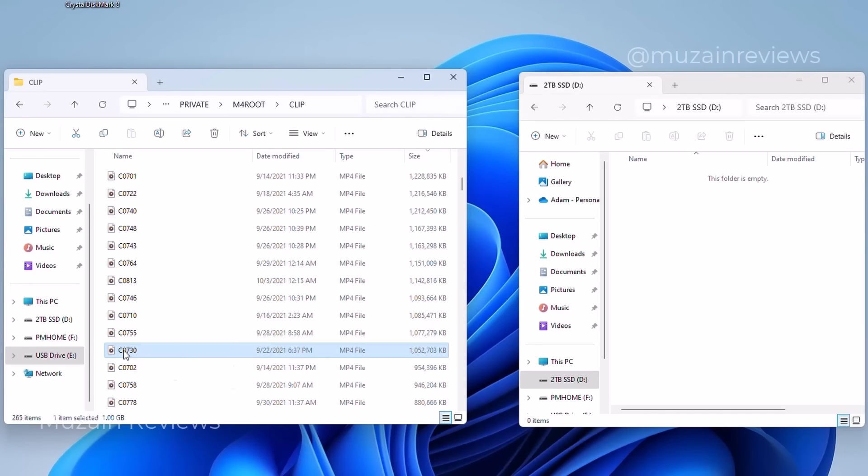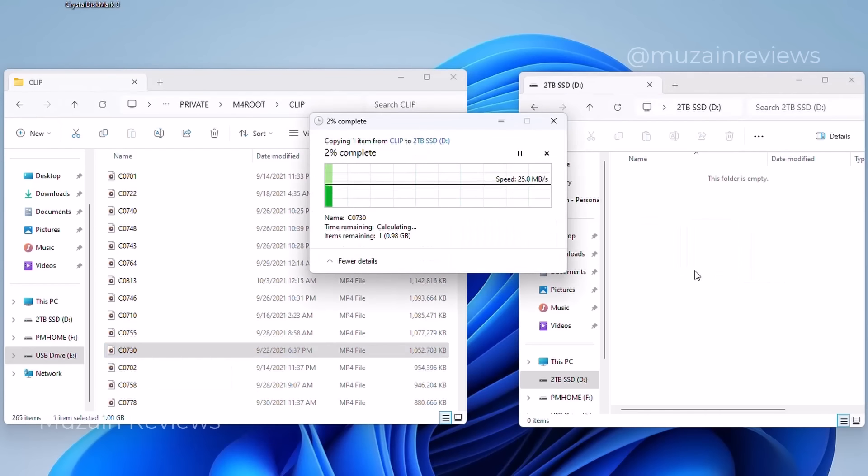As a real-world test, I moved a one-gigabyte file from my camera via USB to USB-C through the mini PC straight onto the SSD drive in the enclosure, to see how long it would actually take.